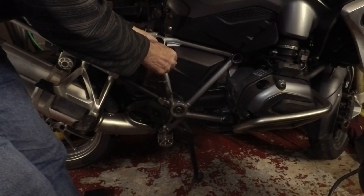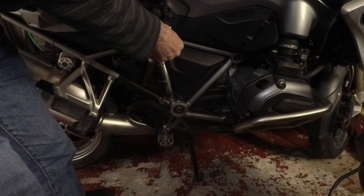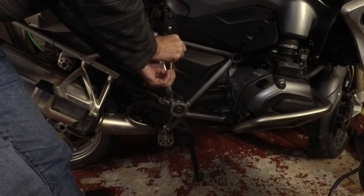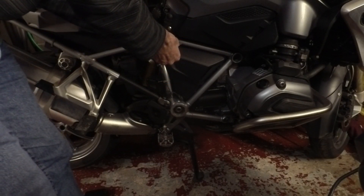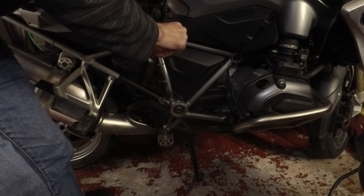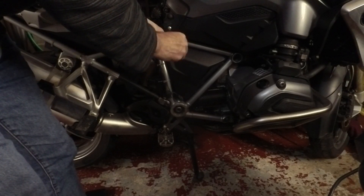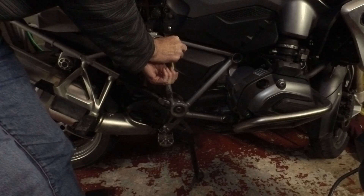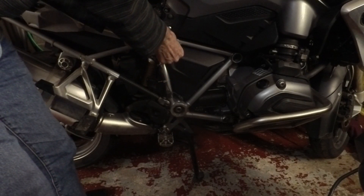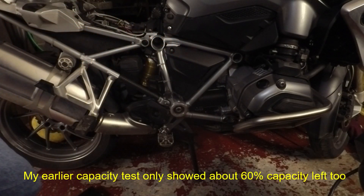The best advice seems to be that a good battery should hold at least nine and a half to ten volts while it's starting. This battery has been stood for a day but hasn't been used to start the engine at all. So on the first try it dropped to eight volts — that's not a good sign. The battery is dodgy, so I'll be thinking about getting a new one.